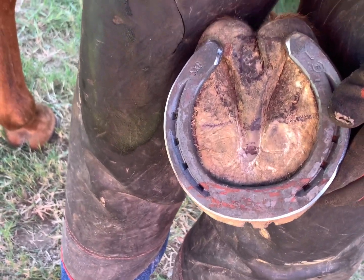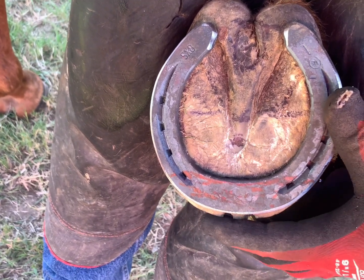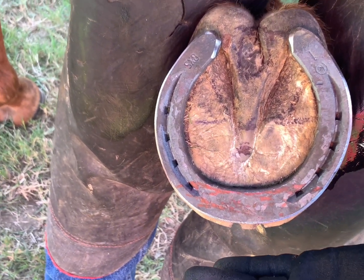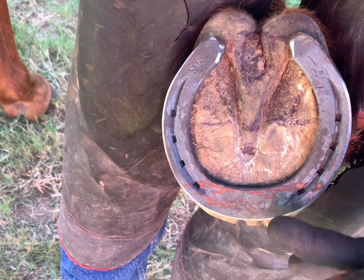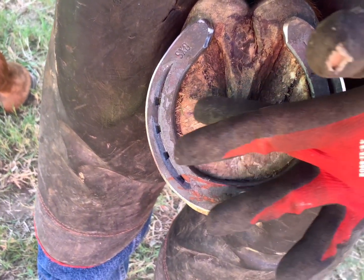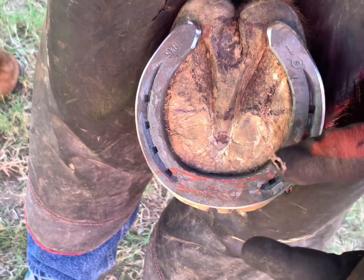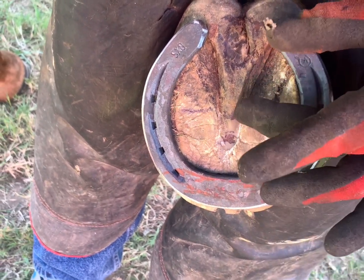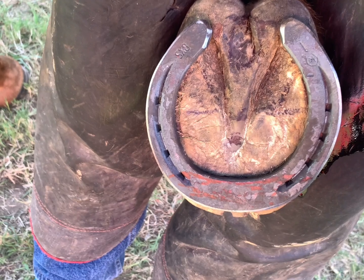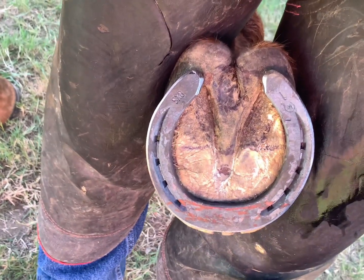If you see a little bit of toe hanging off and you set that shoe to the front of the toe, this horse will not break over and travel properly. You want the roll to start right in line with your center of articulation — basically 50/50, give or take a little — and that'll make the horse feel amazing.